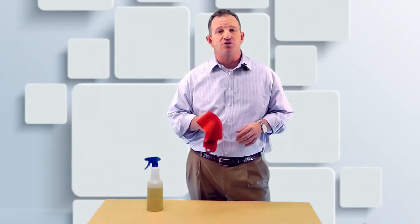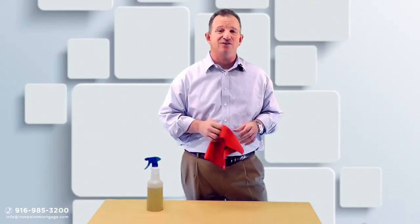And that's it. Thanks for joining us for another homemade recipe. See you next week for another Home Connection Tip. Have a great week.